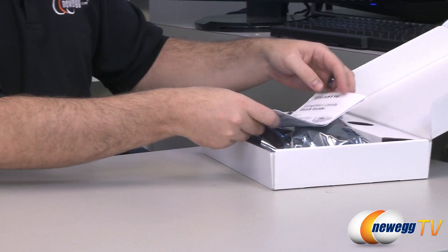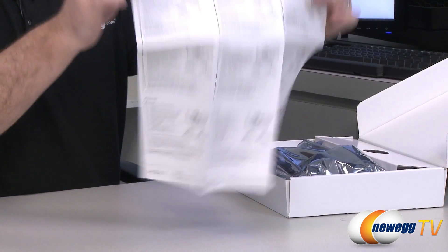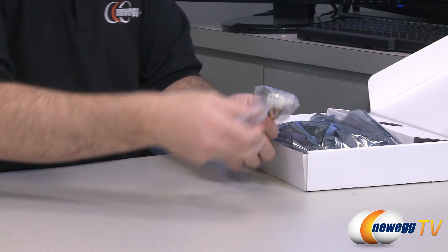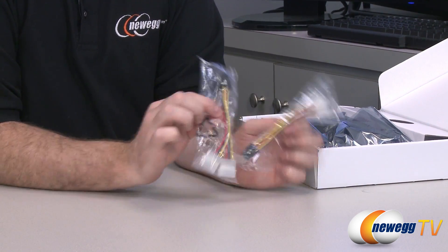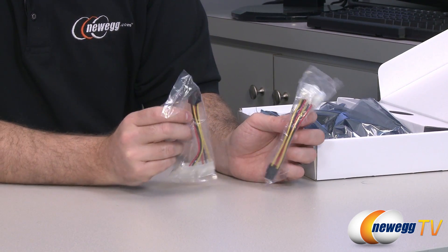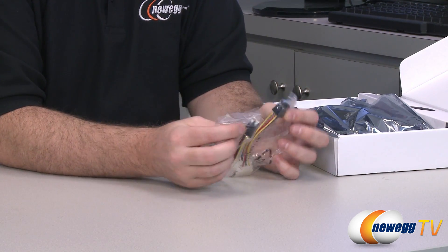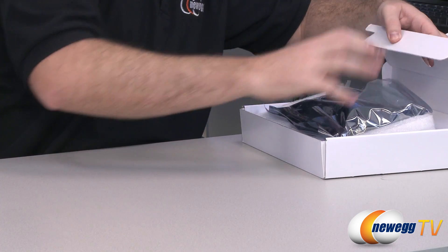Inside the box we have Gigabyte's graphics card quick guide, which is a generic guide showing you how to install a video card and giving you important information like the different types of video outputs. They've also provided a couple of power adapters. This is a 150-watt TDP video card, with Gigabyte and NVIDIA recommending at minimum a 450-watt power supply with a minimum single 12-volt rail at a 25-amp current rating. There's also a double molex to 6-pin PCI Express adapter included.